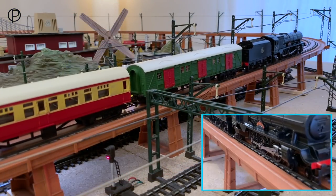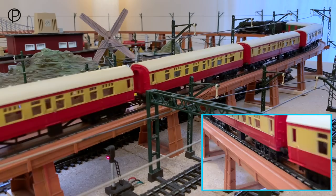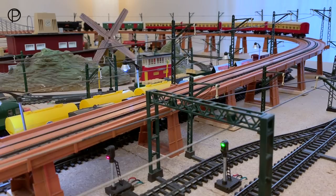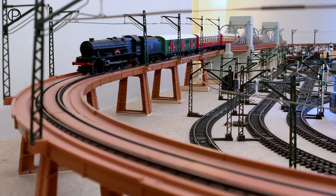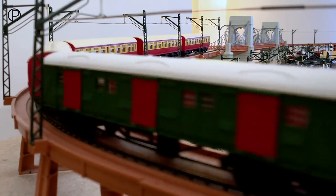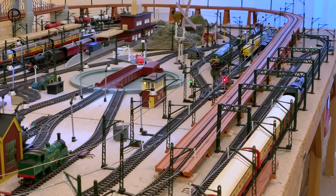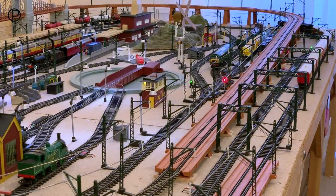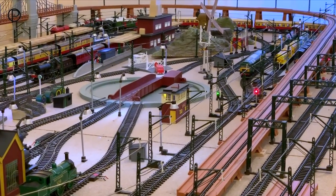Just watch this as she moves off - absolutely effortless. These coaches are quite heavy even though they're on pinpoints; they're all plastic wheels. Off into the distance - just look at that train! Those bright red and cream coaches with that wonderful utility van with the red doors - a really great sight. Picking up a little speed here, putting a great big smile on my face. Backing off the power a little now as she comes into the bend under the elevated section and off down the side of the station.